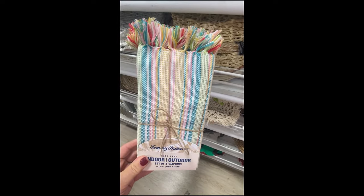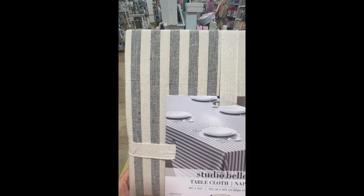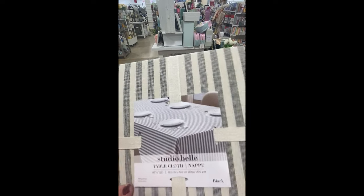And for entertaining outside, don't forget to pick up a new tablecloth or napkins. They had a great selection of indoor-outdoor options.